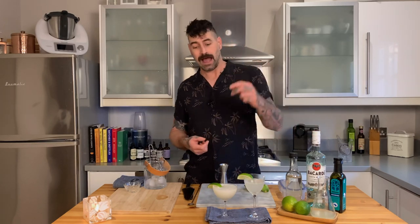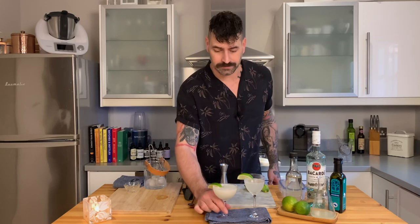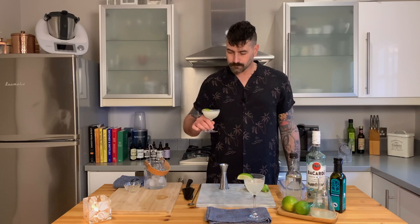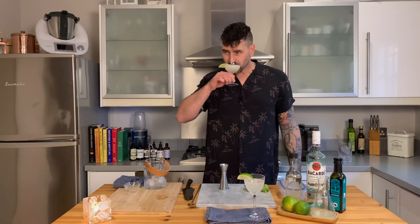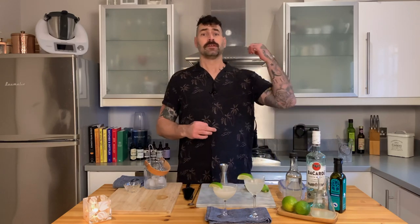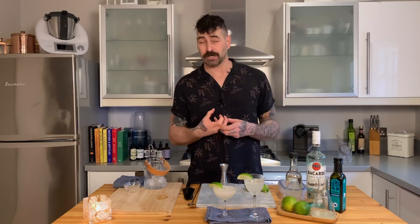And there we have it — two daiquiris. The classic: an uber simple sour, three ingredients. And our riff: three ingredients plus the infused oil. Let's give it a go. Love the nuttiness in that. What we have is a buttery, smooth, textural, sour, sweet classic daiquiri with the addition of the macadamia nut infusion. It's lush, it's buttery, it's textural, it's delicious.